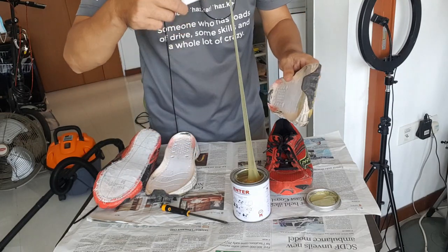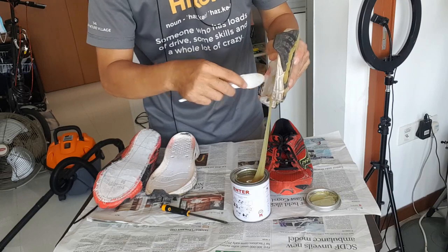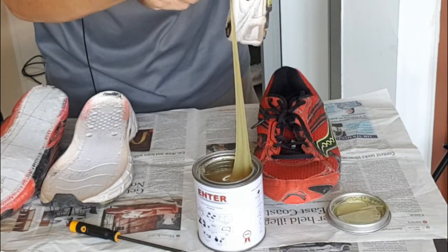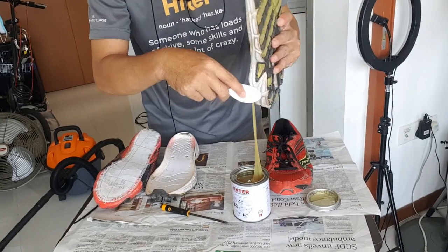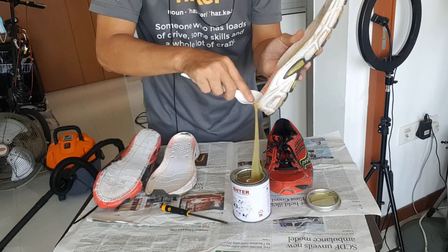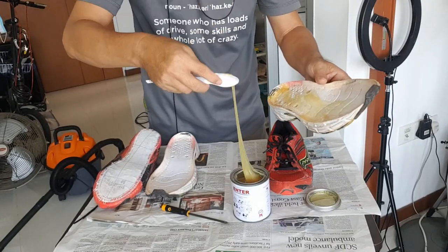This glue is very sticky — you'd better find a stronger plastic spoon because I think this one is a bit weak. This glue is very sticky. Not sure if it's a good glue or not — yeah, this glue is not very good. It's so hard to spread because it's so sticky.